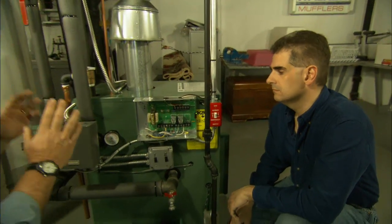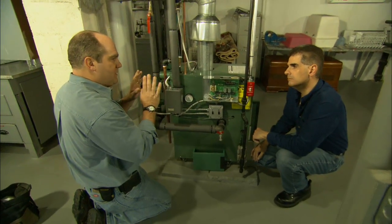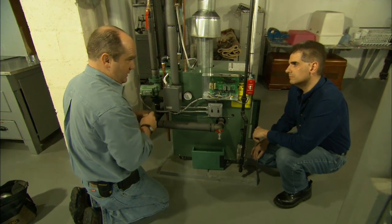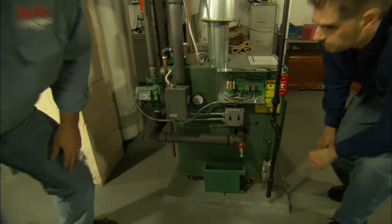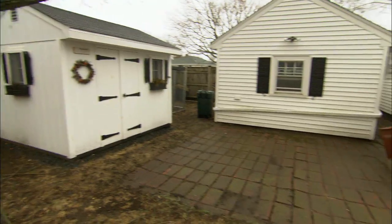So just think about it — it was firing to 180 anytime you call for heat. What we want to do with the weather response control is to say no to letting it go to 180, and only fire the boiler just enough to heat the building. So our work starts by going outside.